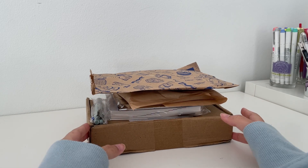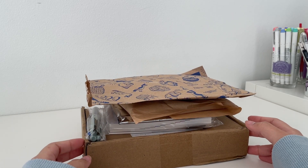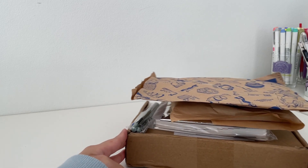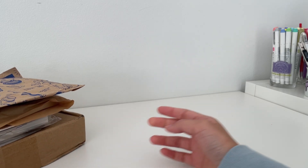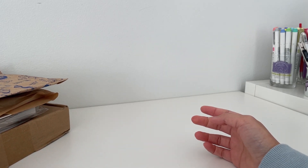Hello everyone, welcome or welcome back to another video. Today I have a quick and chill unboxing for you, or more like just taking things out from the packages. These are the notebooks and planner I'll be using for 2024.